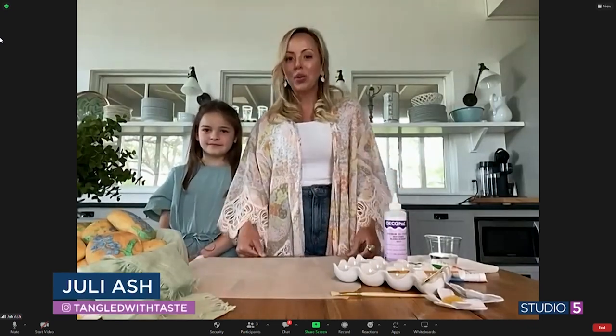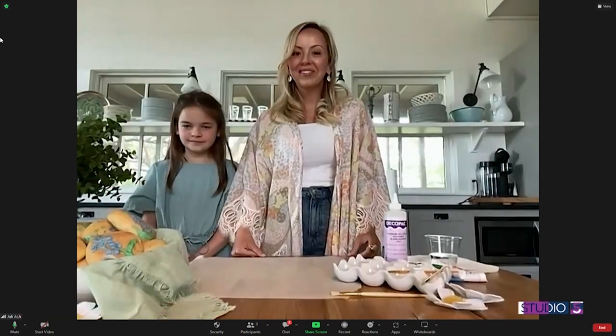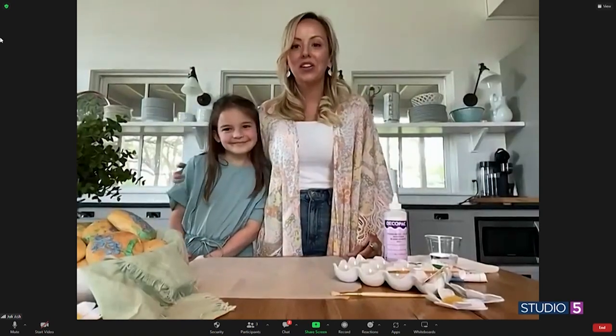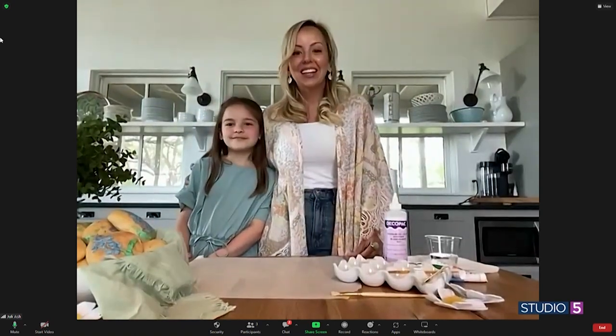Oh, I get to see their creativity! I'm just seeing your cute helper. Who do you have with you? This is Kezi — she's my daughter and she's going to help paint today. Great, I'm glad to learn from both of you.